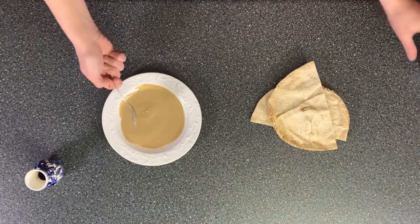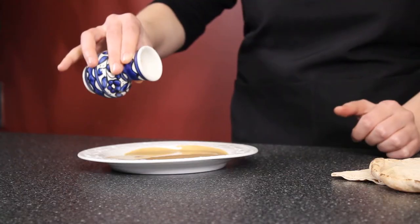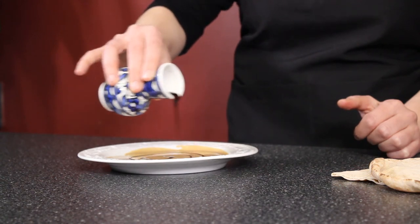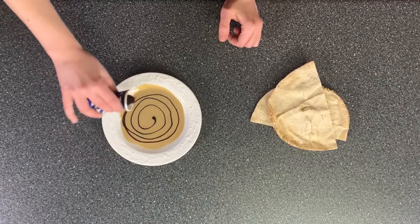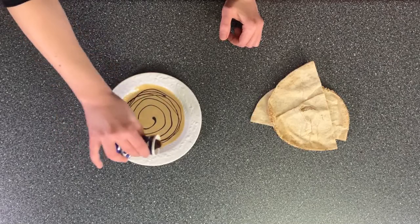Now with the molasses, it could essentially be a work of art — you want to try to keep it like a swirl, and that way it will look beautiful and also taste beautiful. I might go one more round because I was very stingy with it — just like that.